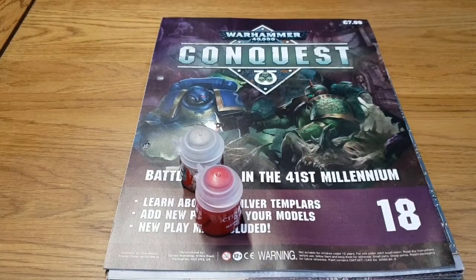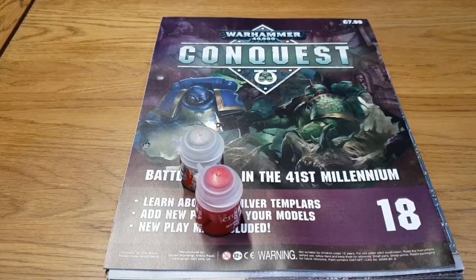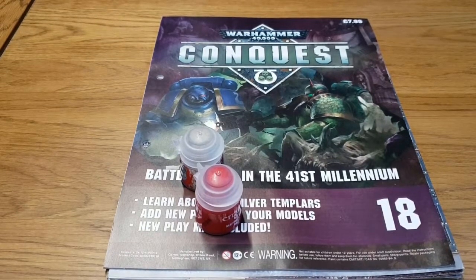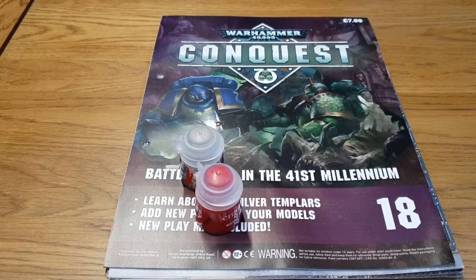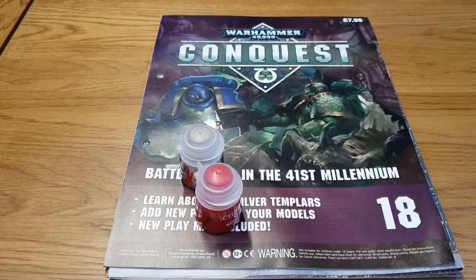Hi and welcome back to Gamersweb. Today we're going to take a look at Warhammer 40,000 Conquest issue 18, in an ongoing look at this magazine done in conjunction with Games Workshop and the Hatshirt Park Works.